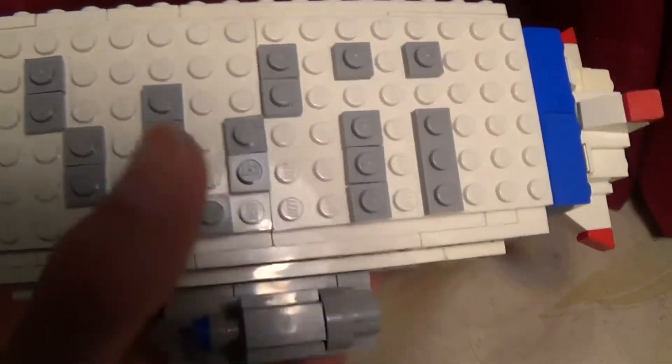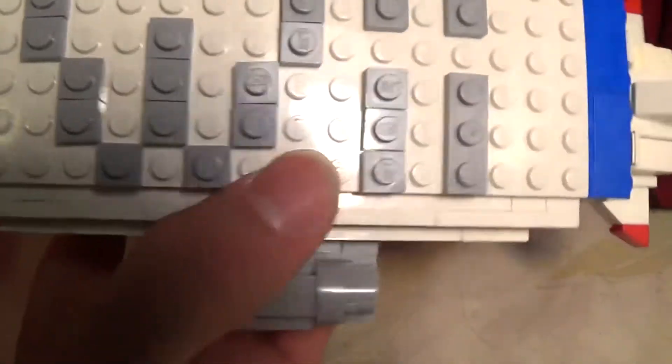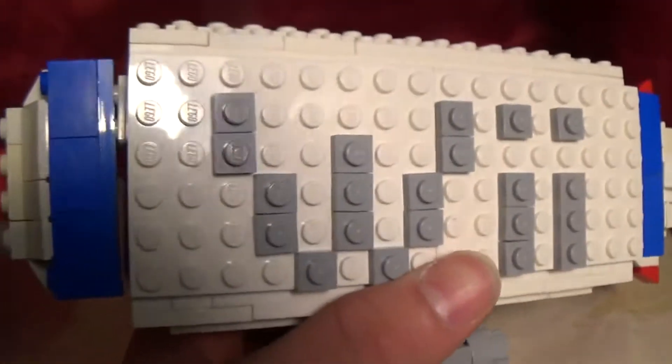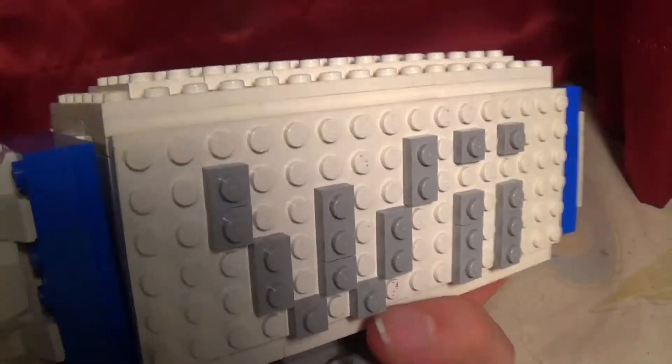Let's get into this video. I'm going to show you the first part that I actually made of this MOC, and that is the title — the giant Wii. The eyes are pretty perfect. The W is not the best thing in the world, but I think it does turn out looking okay — it works. And then you can see on the back, I did the exact same thing.